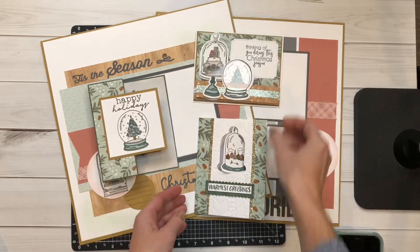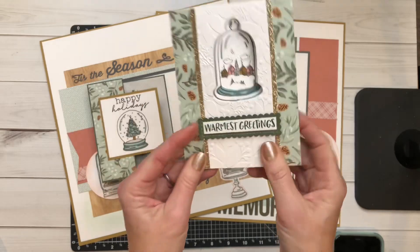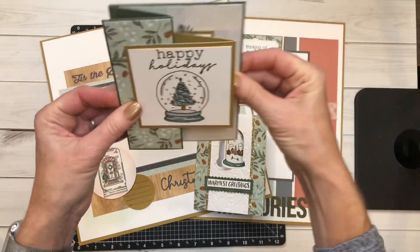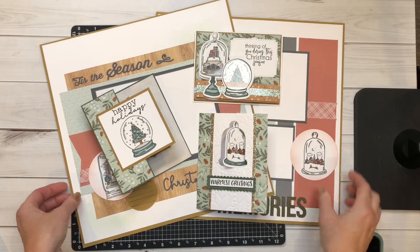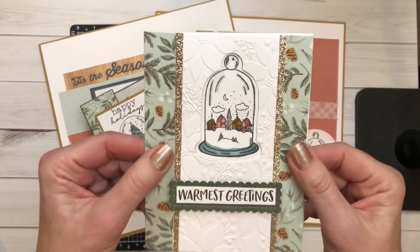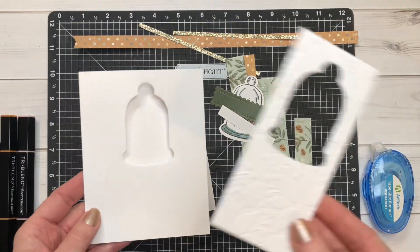It's a completely different project than what I'm showing you today. Last week I shared how to make a card; today I'm going to walk you through how to make this double Z fold. Then at the end of the month I'll walk you through how to make the layout. So let's go ahead and get started.